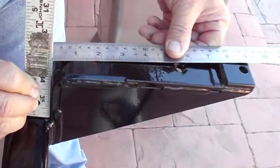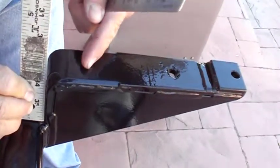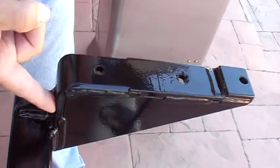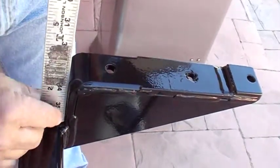These are all outer edge measurements. Where you want to pick up the first hole is an inch and three quarters. That's the first hole — from this outer edge to the first hole, go an inch and three quarters in.